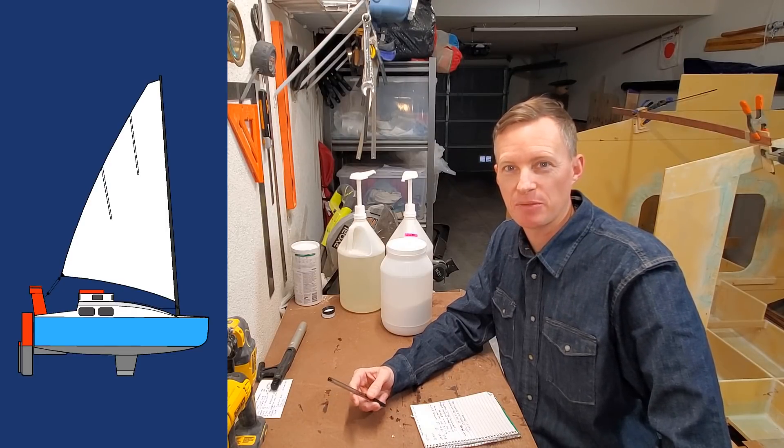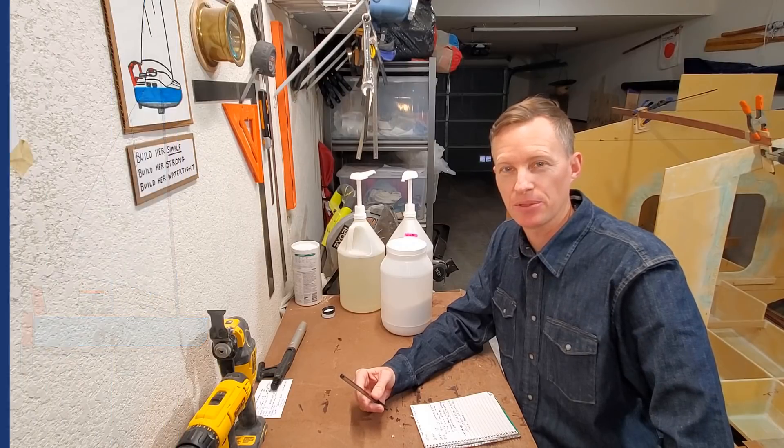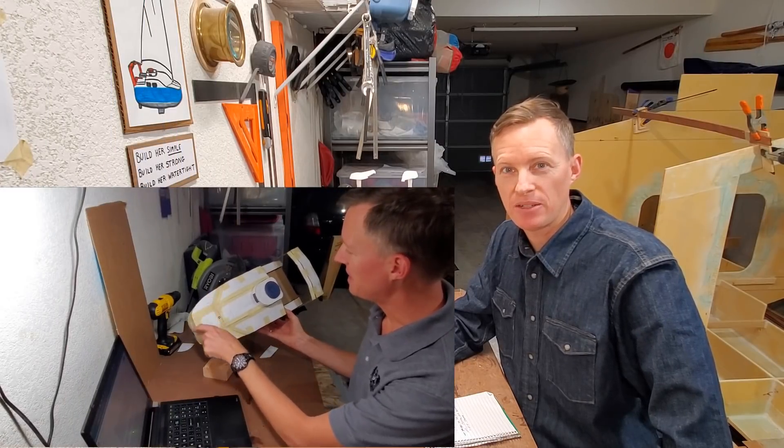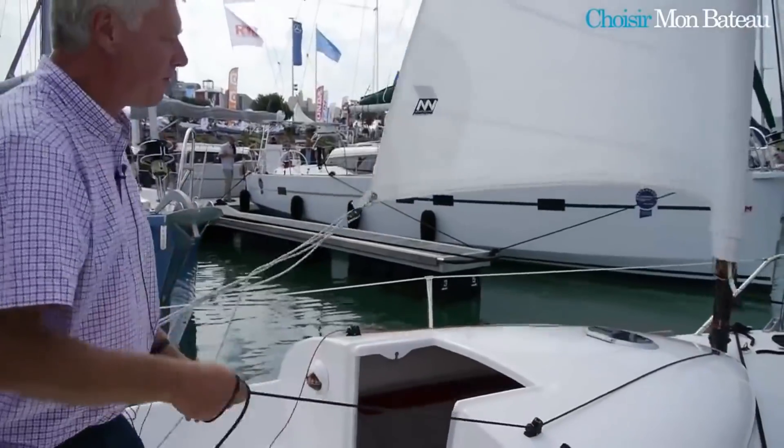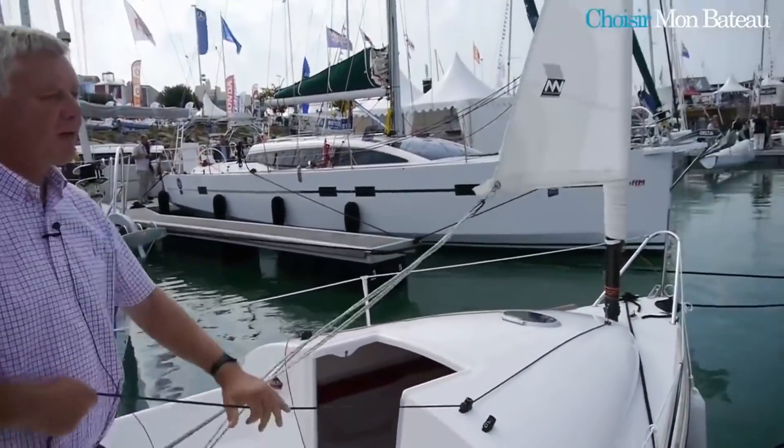If you're new here on this channel, my mission is to build a strong and watertight 14-foot mini cruiser. It features a scow bow and twin keels with a Jungstrung rig, which is where the mast spins to furl the sail.